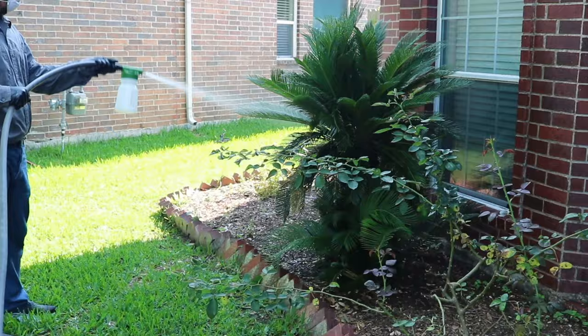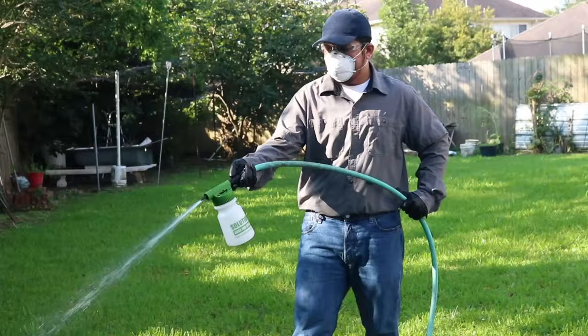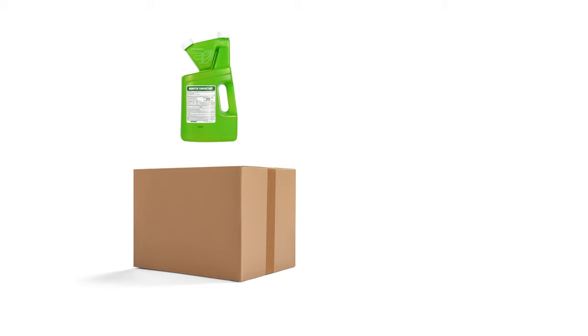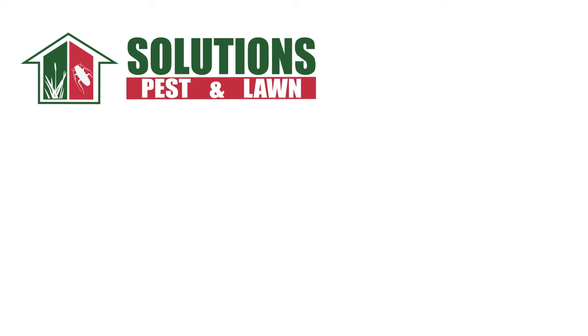Finally, keep up with regularly scheduled applications of Supreme IT. This product lasts for up to 90 days, so we recommend you make treatments every three months to ensure protection year-round. Remember to check out the links in the description to get Supreme IT and more with free shipping. With these professional products and tips from Solutions Pest and Lawn, you can stop citrus root weevils and other pests from infesting your garden. Visit our website to get your products today. If you like this how-to guide, please share, and if you're new to our channel, subscribe for more how-to and product videos, and contact us for more tips, tricks, and DIY pest solutions.